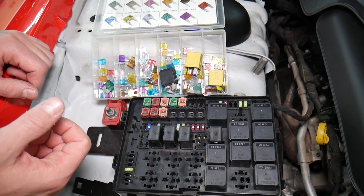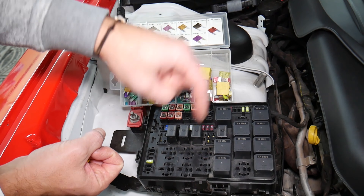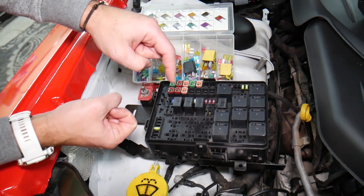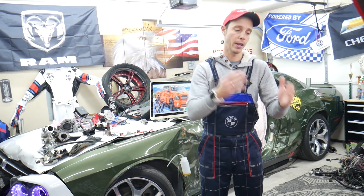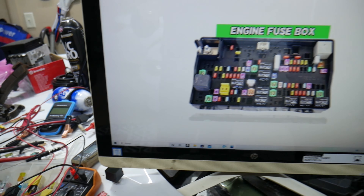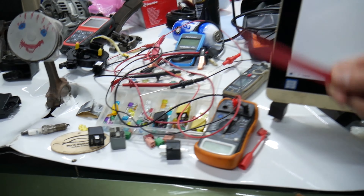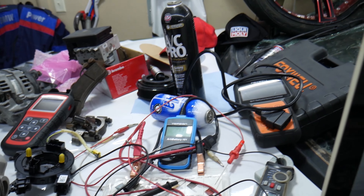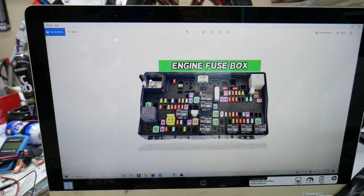Always test your fuses, always test your relays. We'll put links in the description below where you can find a video for testing a fuse and testing a relay that explains everything you need to do. If you need to buy any parts or tools — fuses, relays — at a really good price with quick shipping, we'll put a link in the description for your convenience.